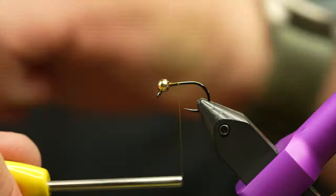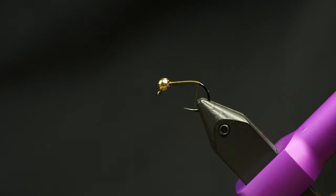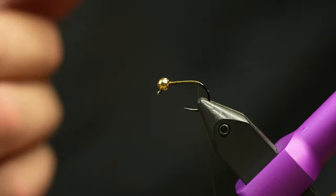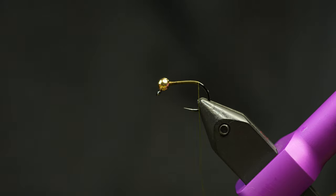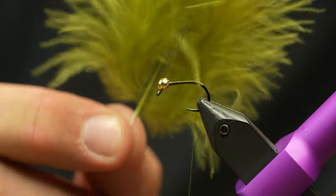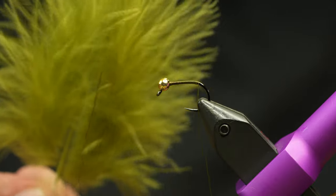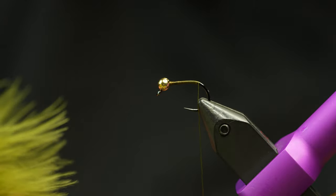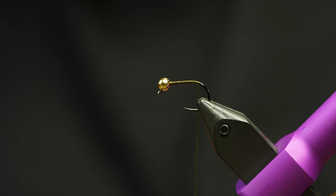I'm going to use olive 140 thread — you can use whatever thread you like the most. One of the keys to this fly is this material: it's the Nature Spirit Premium Bugger Boo. You can see even as I talk, it's wafting — it's very, very flowy, moveable marabou. It really makes this fly work extremely well. This is just olive.